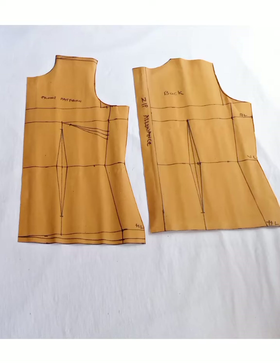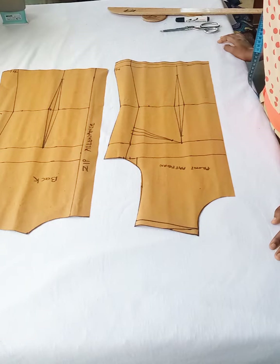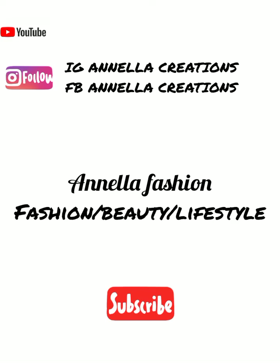Hey guys, welcome to my channel. Thank you for clicking. If you're new here, you are welcome as well — consider subscribing to join this family. My name is Joanna, and in today's video I'm showing you how to make this basic bodice block pattern. Let's get straight to this tutorial.